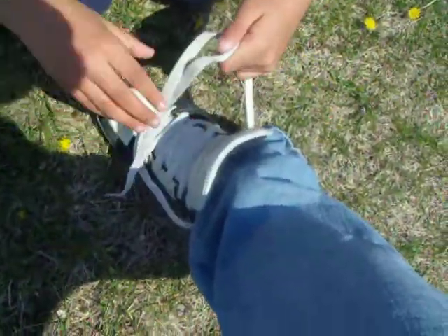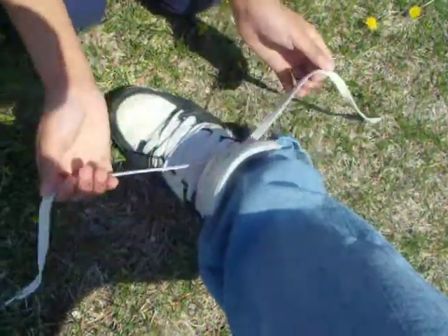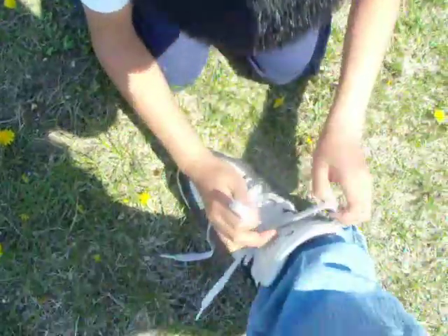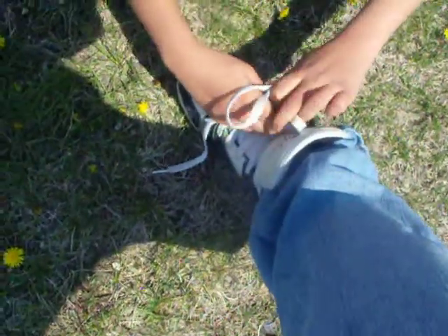Do this, then you do this, and then you like tighten it, and then you go like whoop. And then you make a loop, and you make this loop, like bunny ears. Then you like grab this and then tie it around.